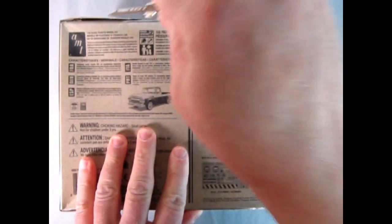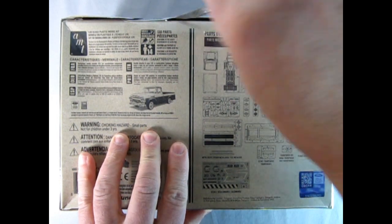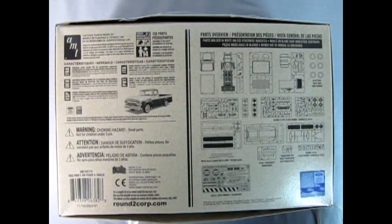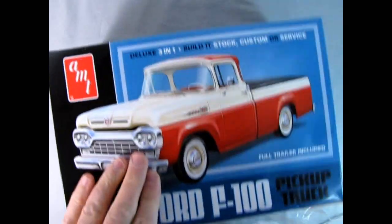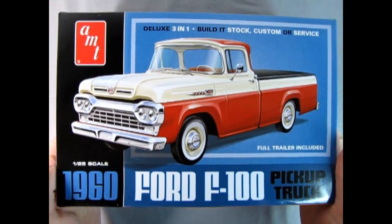Now let's open this kit. 138 parts, skill level 2, for ages 14 and up. But for us in Generation X, we were building these when we were 8, weren't we? Let's just crank this thing and take off the plastic.